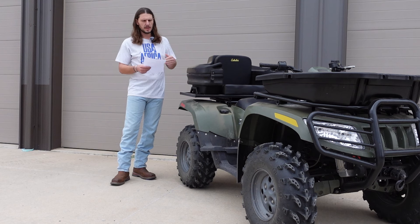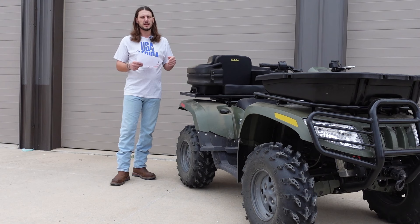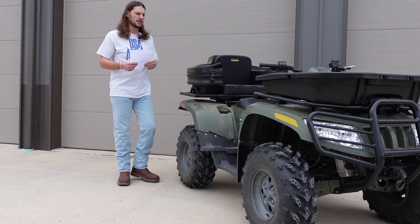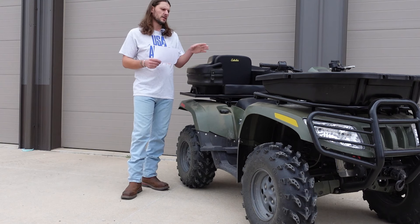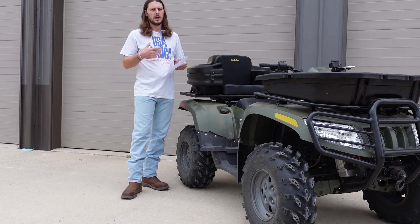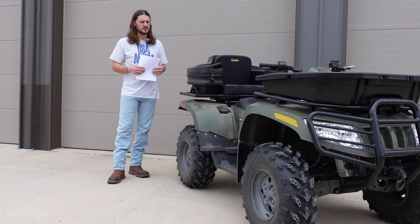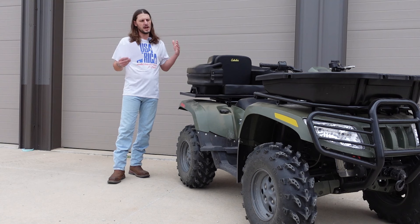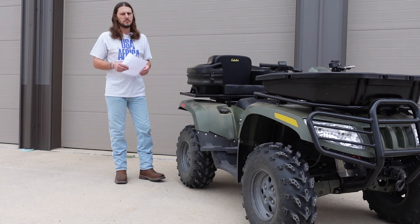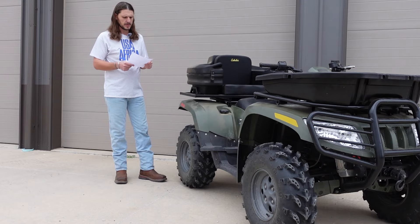Fuel timing — now that we're getting to the second half of the list, these are ones that are a lot more extensive and involved, and the gains might not be as significant. You're going to take the plastics off, take the valve cover off, and then advance your timing. I did mine three degrees and it made a noticeable difference. It's not earth-shattering like the fuel screw, but if you're trying to get every second of performance you can, you definitely need to do the fuel timing.